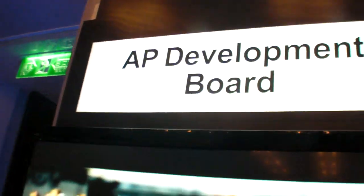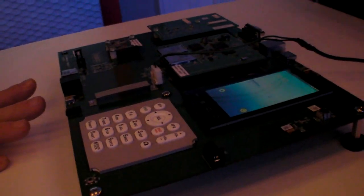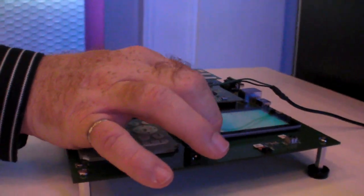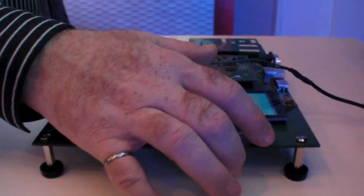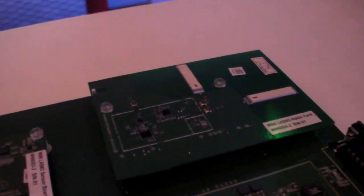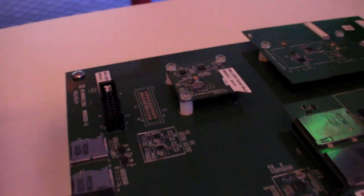So this is an AP development board. It will be available in late July. The base board will be $300, and then the accessories — which are the display and touchscreen, the 1 megapixel and 5 megapixel camera, the radio board and the sensor board — will add an additional $200. So everything you see here: $500.